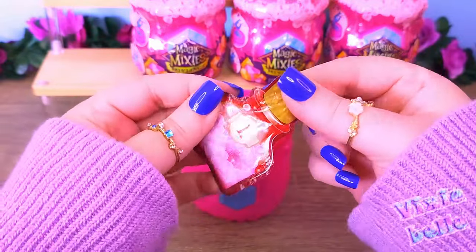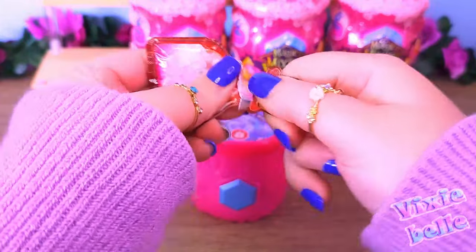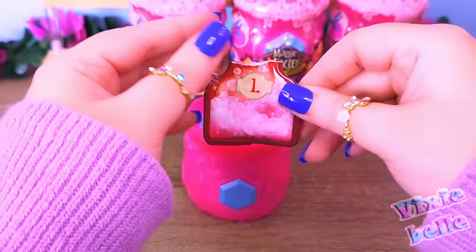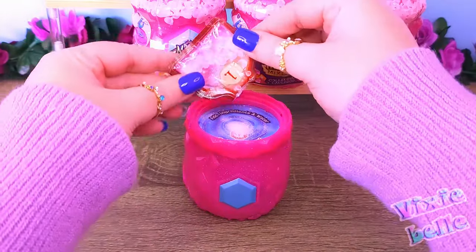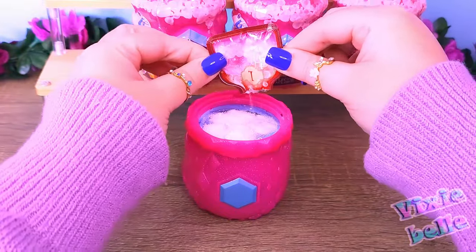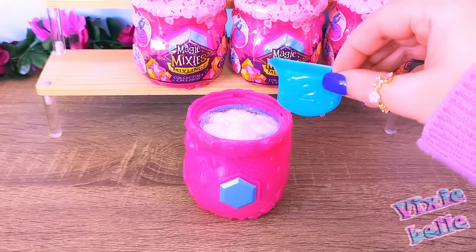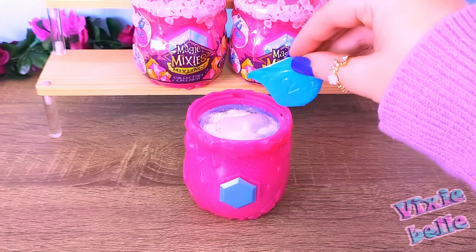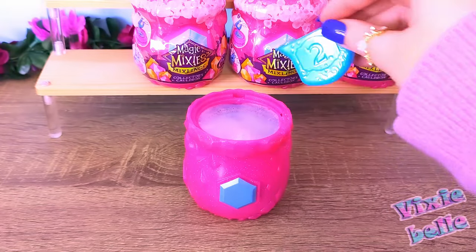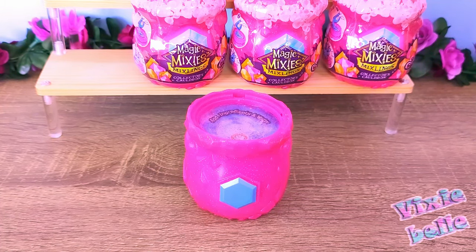Now that we know this, let's go ahead and open up our little ingredients potion. It has a perforated edge — it's a little bit hard to get through though. Sounds like it has some sort of powder in it. Let me try and pour this without making too much of a mess. Let's see if I can scoop up some water. I'm already making a mess, but okay. It is bubbling. That didn't seem to reveal our Mixling though.